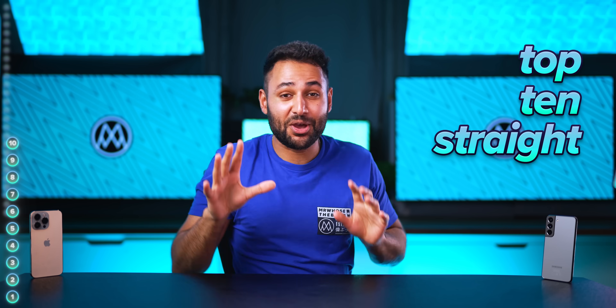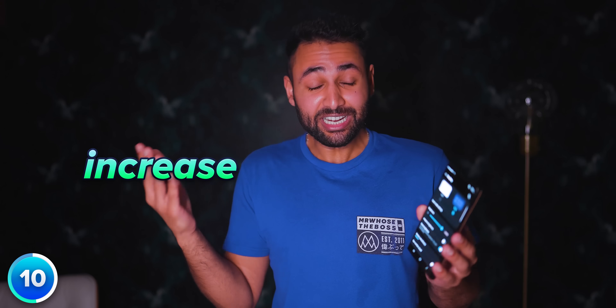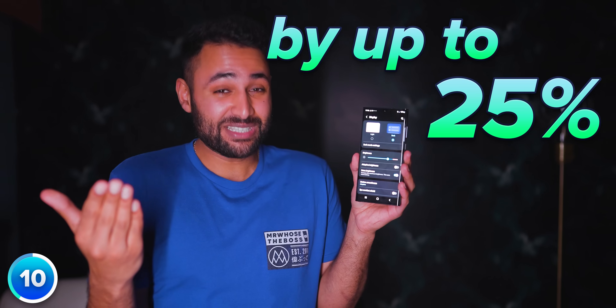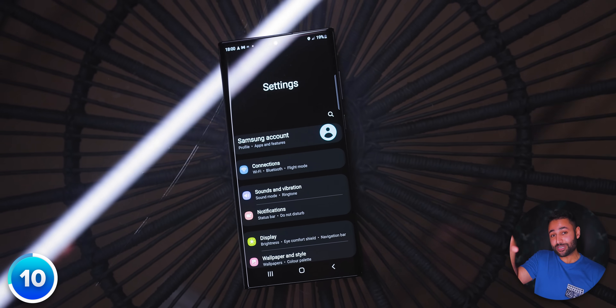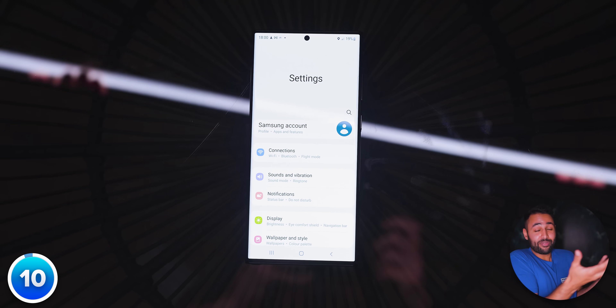Now for my top ten god-tier smartphone tricks. Number ten: use your phone on dark mode. It's a simple one, but there's no reason why you shouldn't. It doesn't affect your functionality at all, but it can increase your battery life by up to 25%, thanks to your screen being able to switch off its pixels when they're black, as opposed to having to shine them at full power when displaying white.